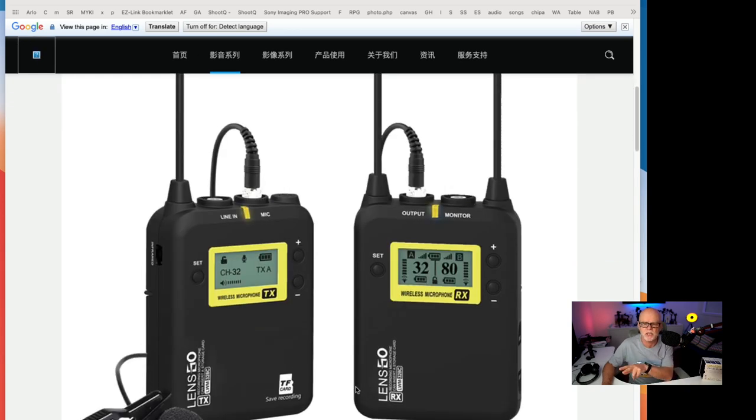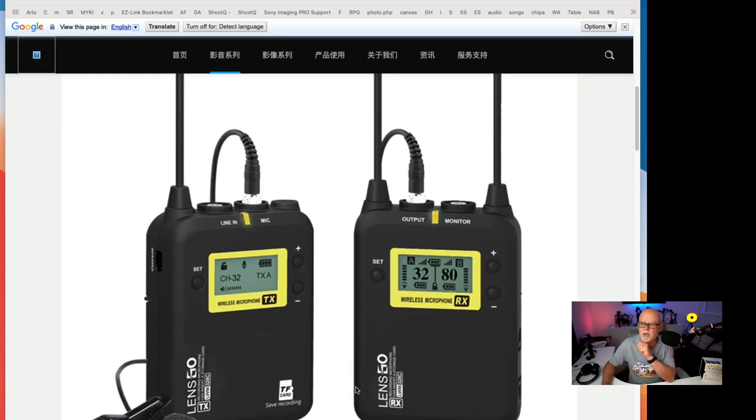So these are the two units — the two systems. This is the one transmitter and the one receiver. The beauty is if you do have the two transmitters, you will see an A and a B, and they come through on the stereo channel as separate channels.